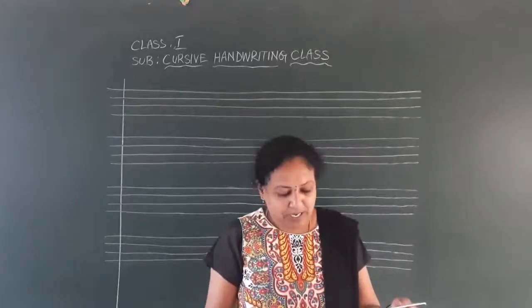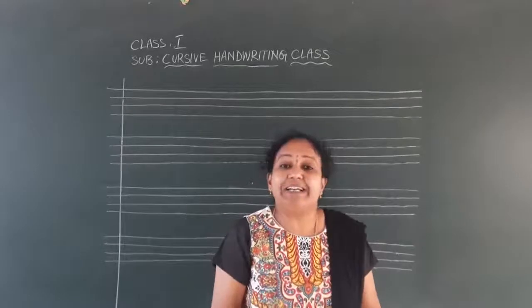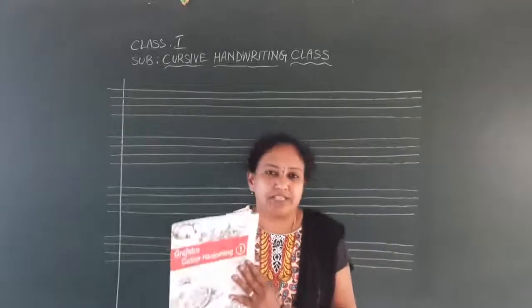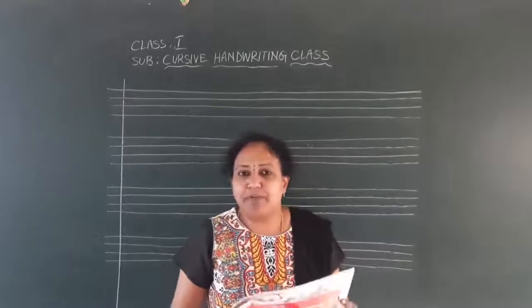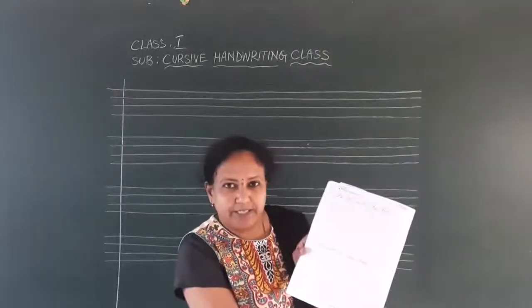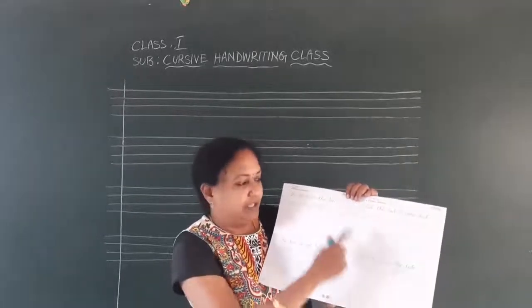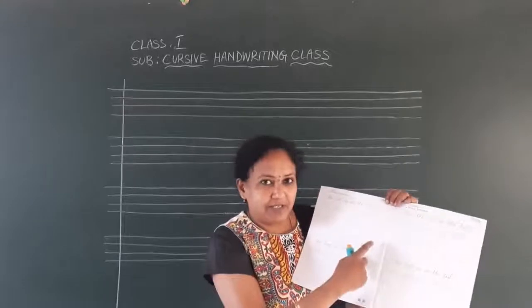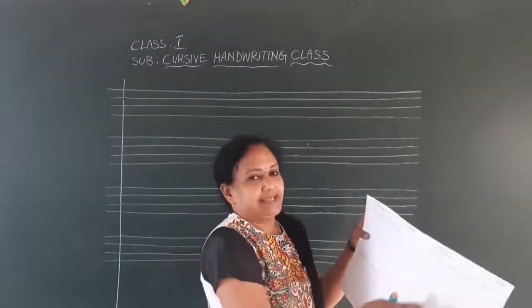Already in the previous class, we have completed page number 28 and 29. For first standard, page number 28 and 29 we have completed. Now everybody come to page number 30. Today we will complete page number 30 and 31. These four sentences — I will write and show how to write. What is the topic?